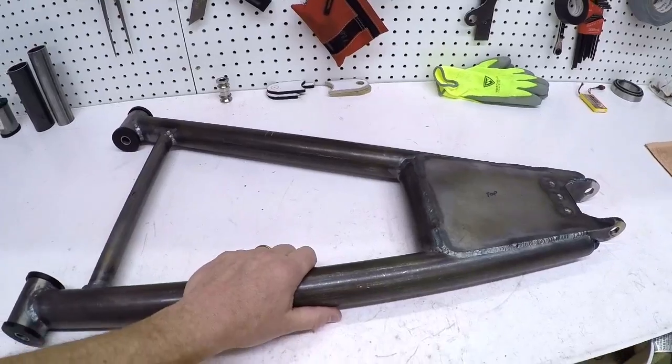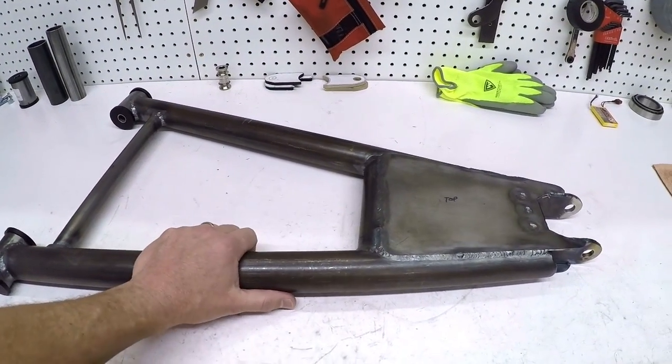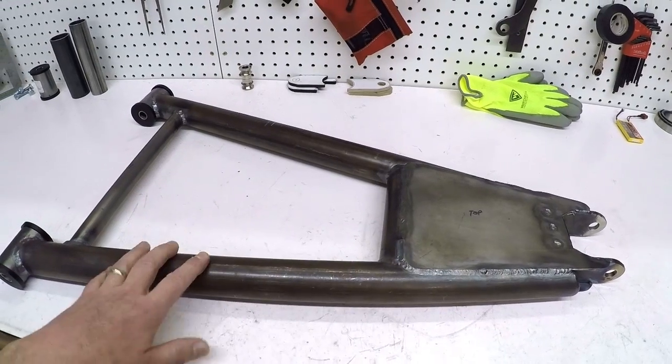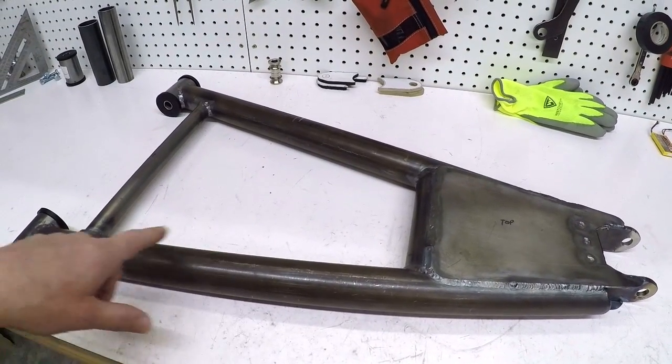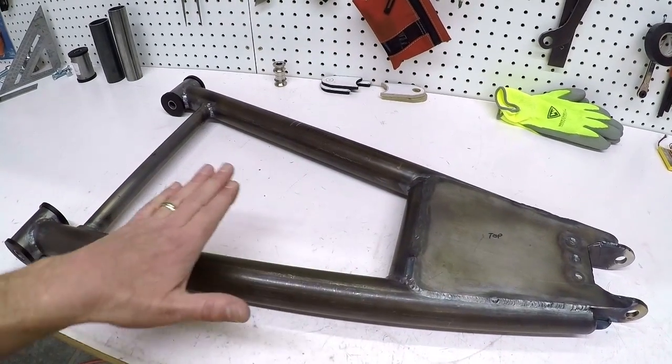Hey guys, welcome to the video. Welcome to my basement and welcome to my channel. This video is going to be a short little tutorial for Bentech. What I'm going to be doing is working on a lower control arm that I'm making for the front suspension on a Baja that I'm building. I've already done a video — I'll put a link to it — showing how I laid out the points, tubing, miters, and copes for this piece.